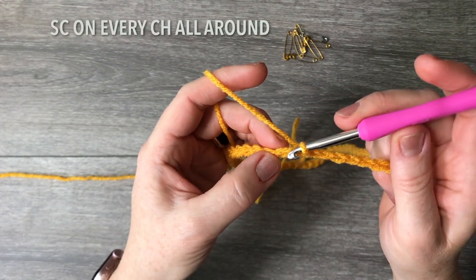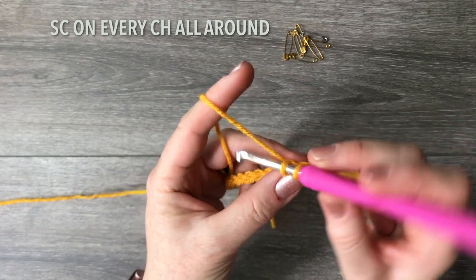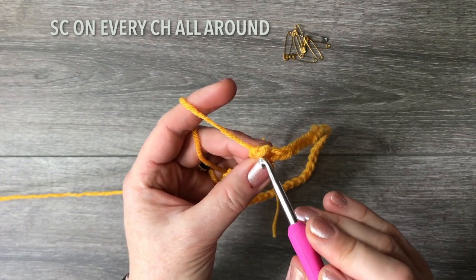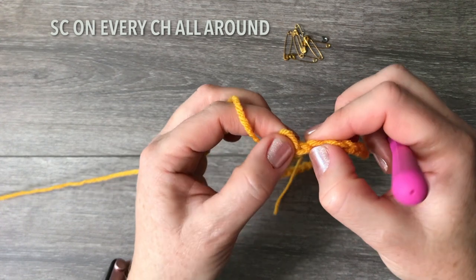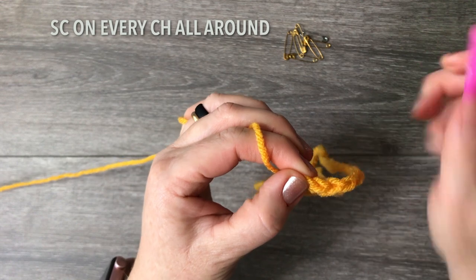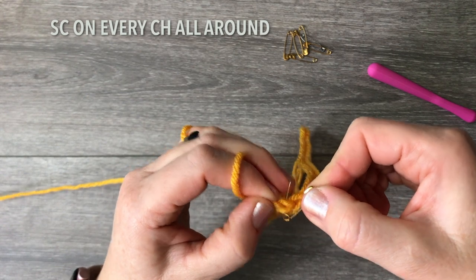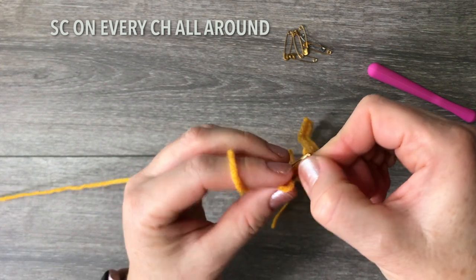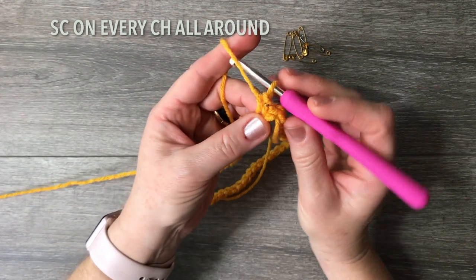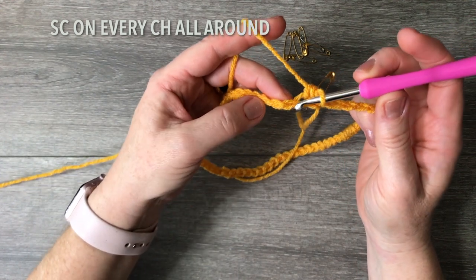Now look at the other chain, pull through the top, and do your first single crochet. That single crochet forms a chain — that chain right there is the one you mark. Put your safety pin right there. The safety pin indicates that this is the beginning of the new round. From here, continue single crocheting in every single foundation chain.